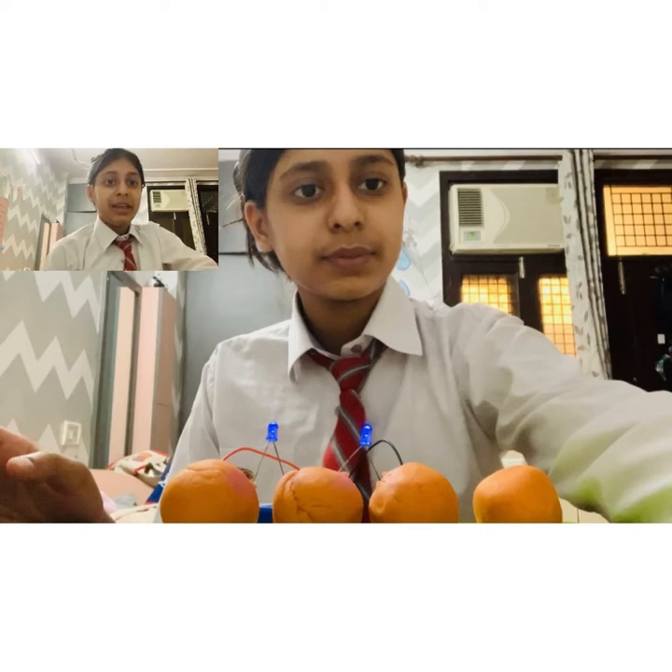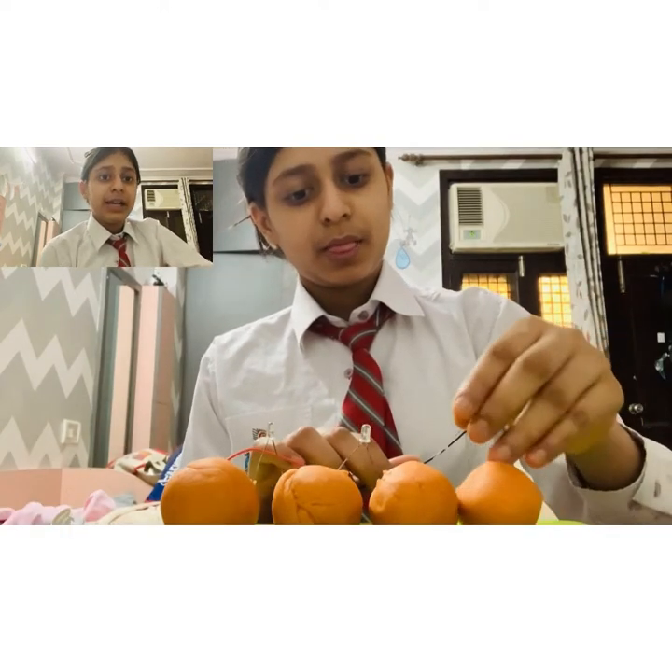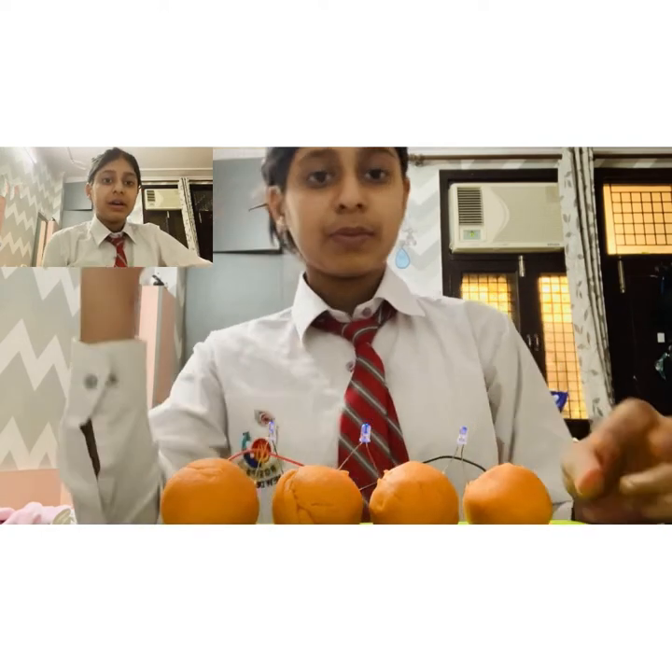Here each LED is obtaining 4.5V and the voltage is also decreasing. Now I have connected the third LED also and connected it to the battery. You can see that 3 of the bulbs are glowing but they are not glowing so much — they are getting dimmer. This is because each bulb is obtaining 3V from a 9V battery and the voltage is also decreased.